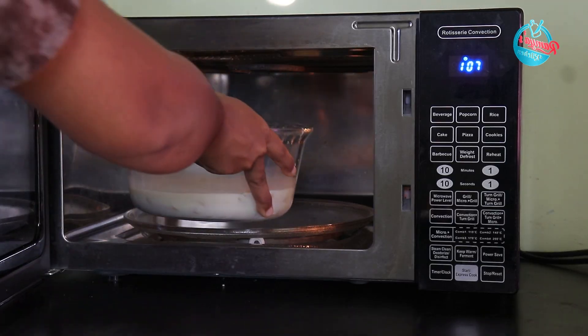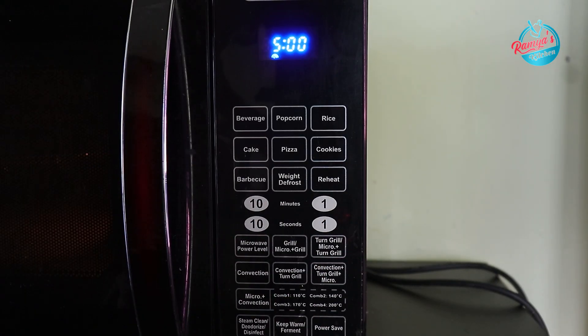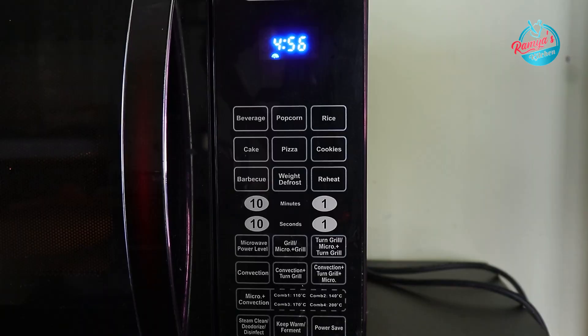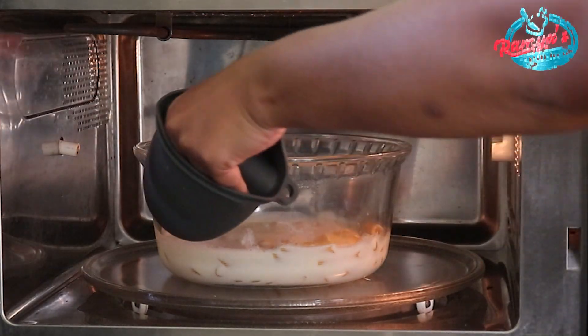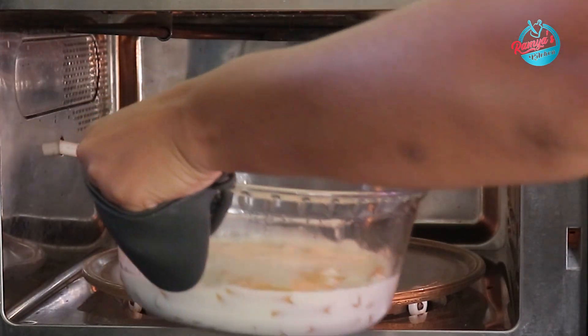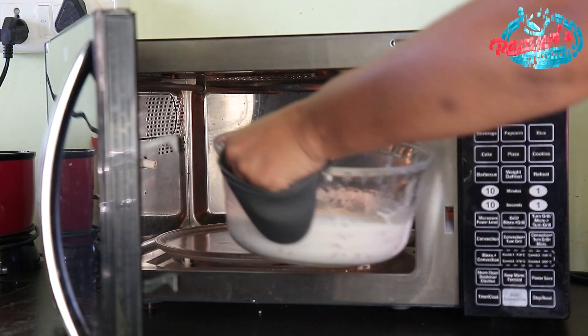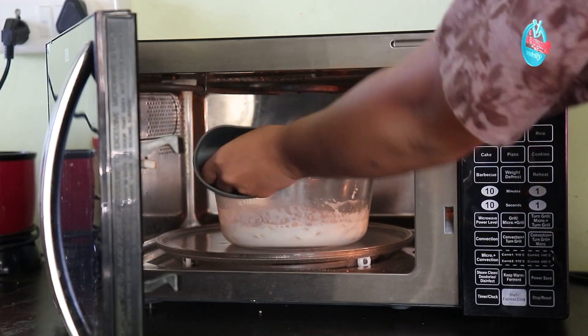We will cook at microwave power level high.